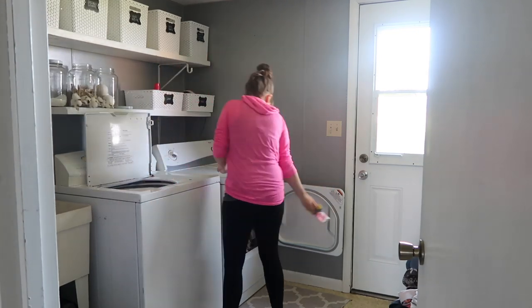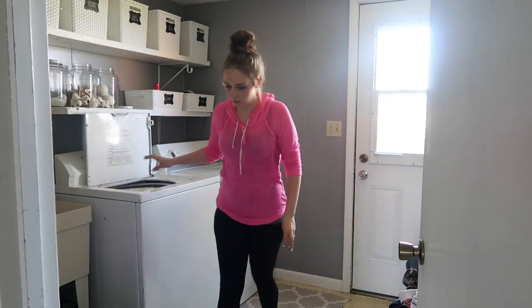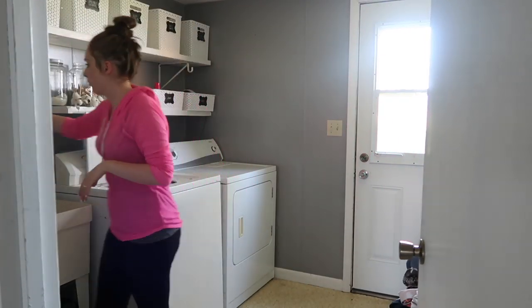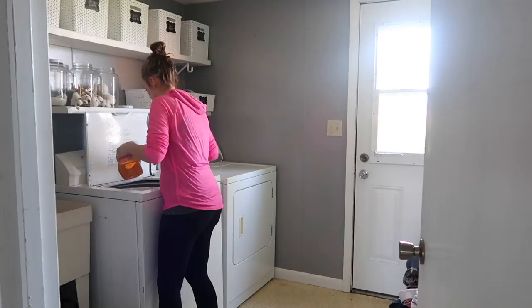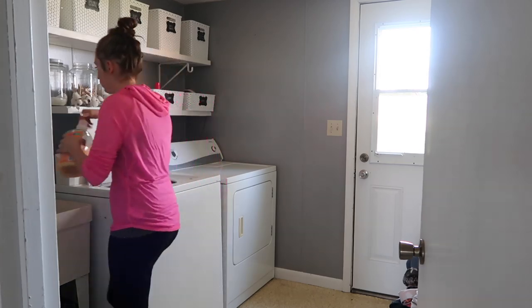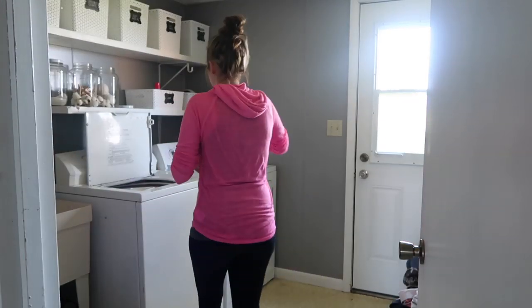Today I wanted to go through the house and hit every single area, but to be honest it wasn't overly cluttered or dirty. I just wanted to do a clean sweep. The day before I had done a lot of stuff and it just needed a little bit of a pickup, and I needed to focus in on my laundry.